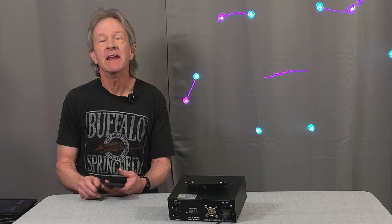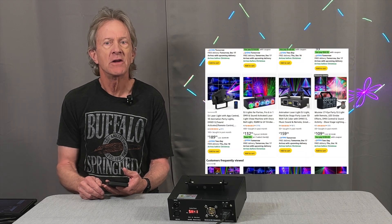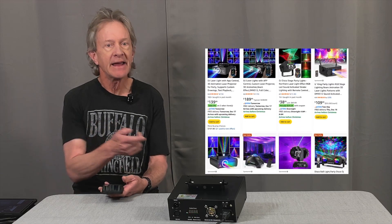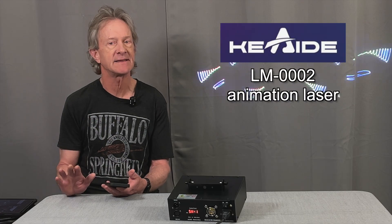Hey everybody, it's Steve. And if you've been looking to get a smaller show or party laser, you know that there's lots to choose from. And I want to show you this latest one from Kiaiti that has two things that really set it apart.